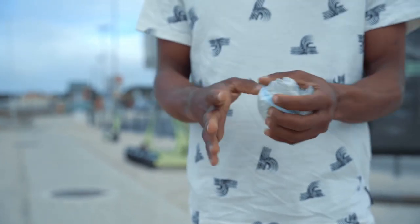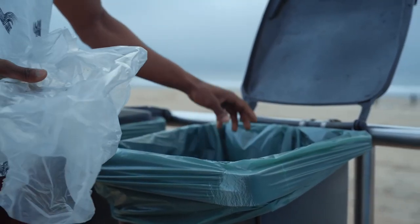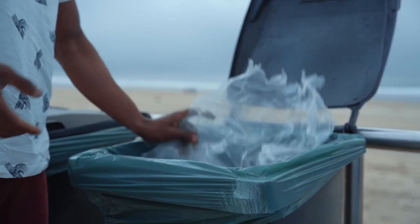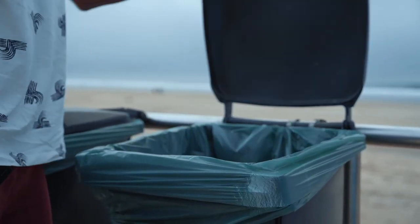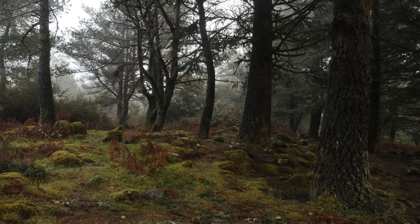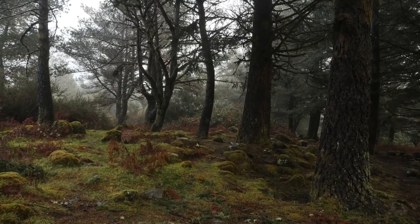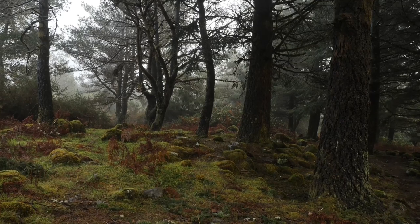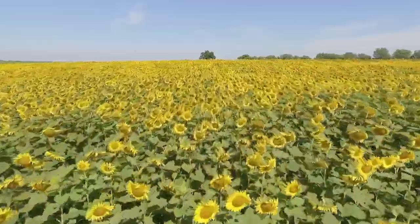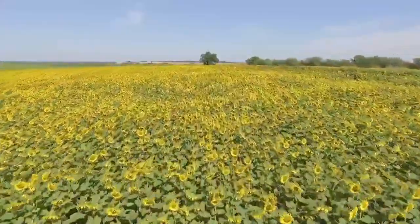Always recycle and use things that will break down easily instead of plastic, which is bad for the earth. On a related note, fake leather is actually far worse for the environment than real leather — fake leather is essentially plastic and won't break down easily. Using natural materials instead of synthetic ones is better for the environment overall.